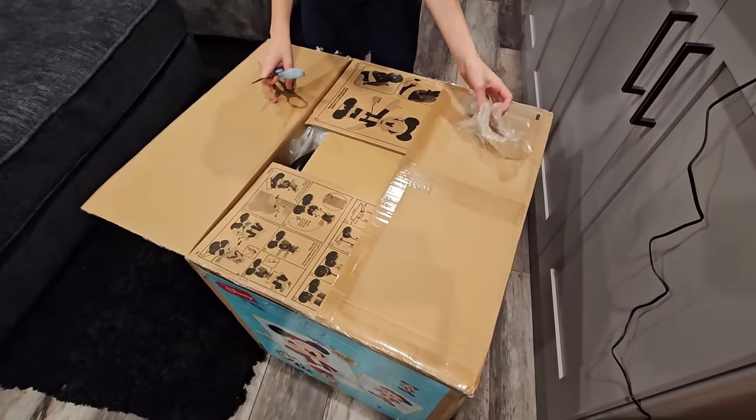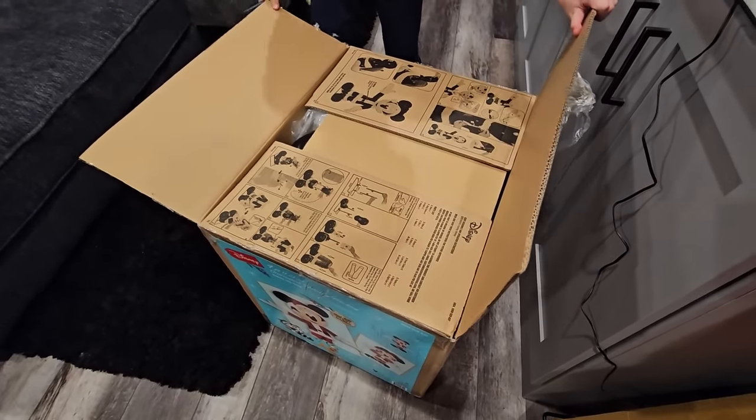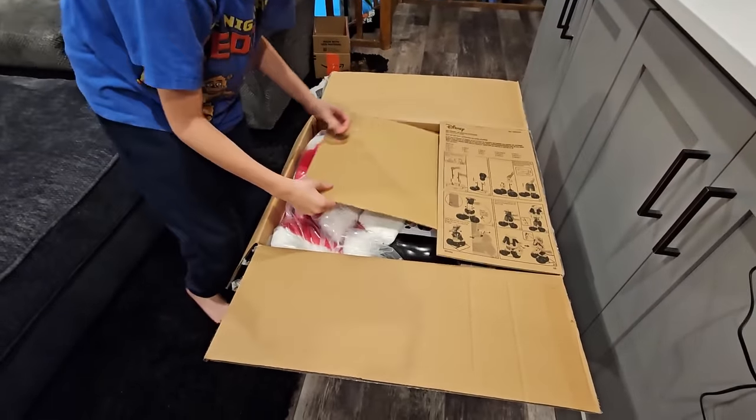Oh look, you've got instructions on the lid! Instructions! Instructiones! Alright, good cut work, Max! Good cut work! Good job putting the scissors away! Alright, I'm so excited to see this!